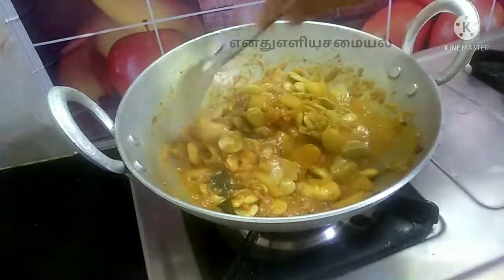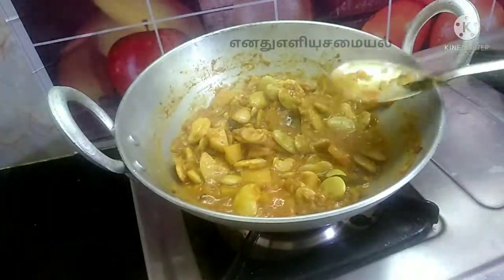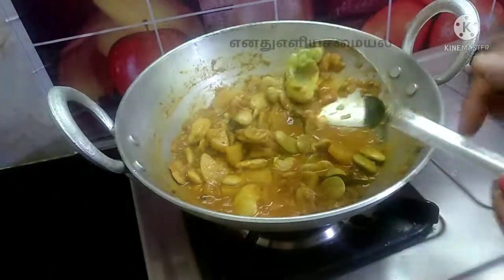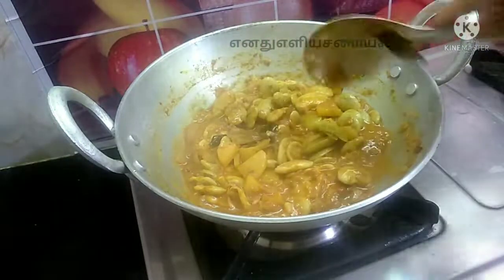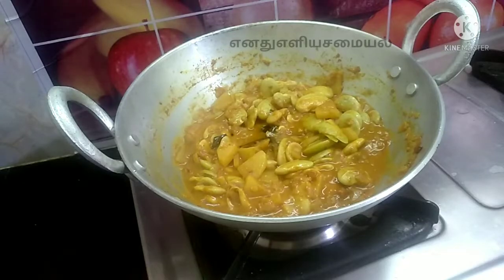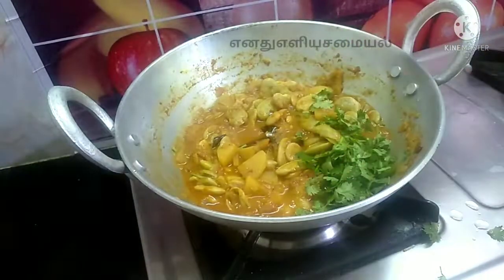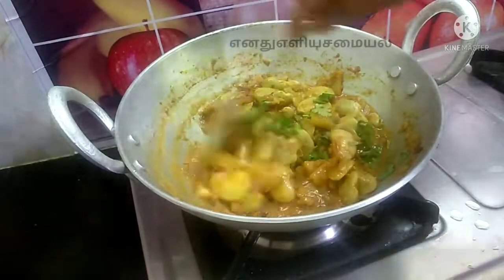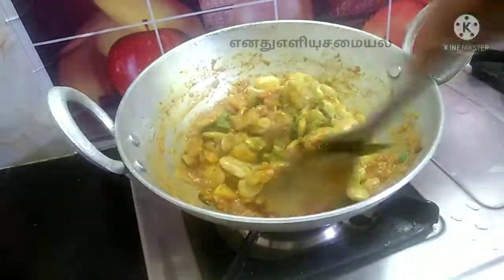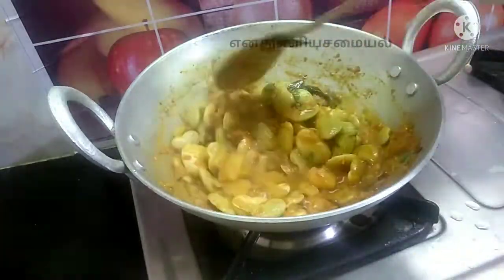We have double beans now. We are ready to get the gravy and add half of the gravy. This is a perfect combination — the gravy. It is also a side dish. Let's try this gravy.